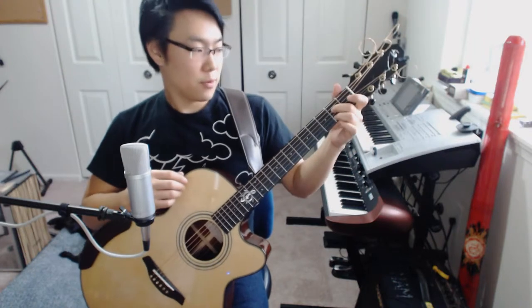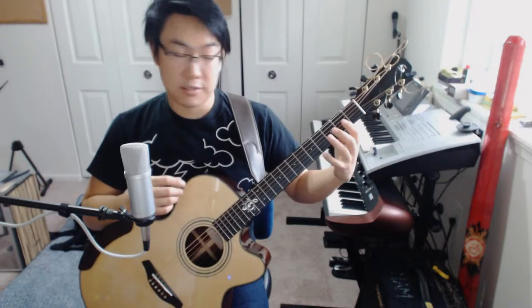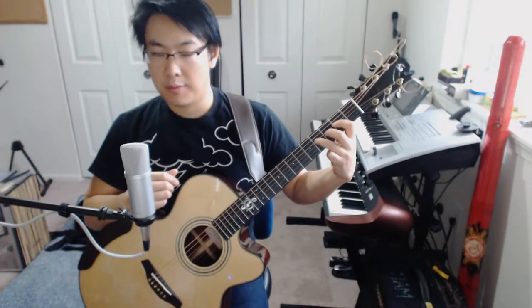Now here, we're going to go on the fourth string and hammer-on the second fret, and then do kind of a hammer-on and pull-off up to the fourth. So again, that's fourth string, second fret, fourth fret, hammer-on or pull-off, back to the second, and then open.